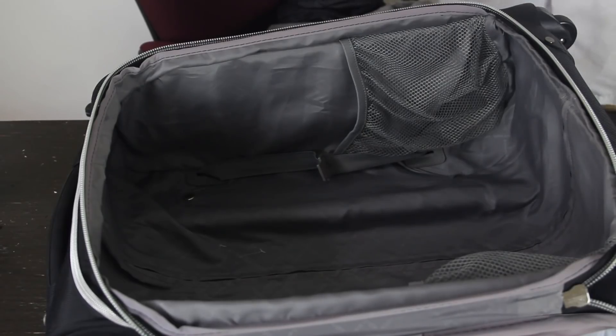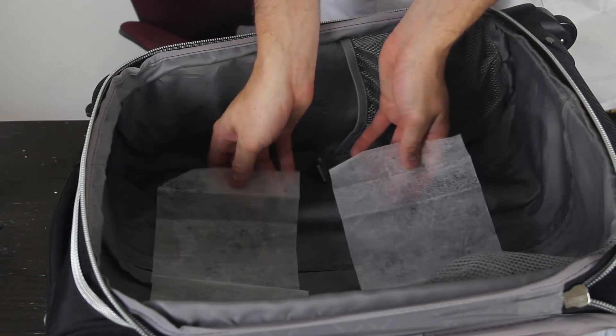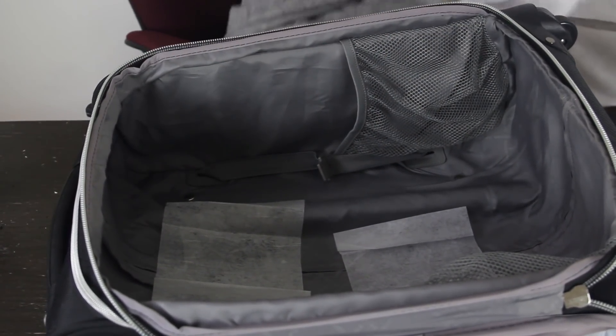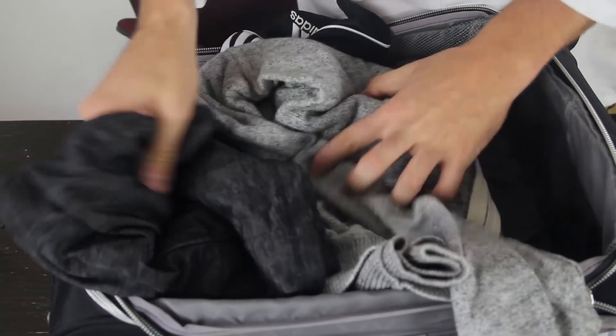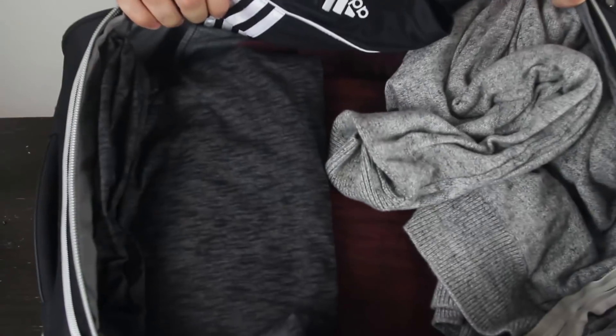Next time you're going traveling somewhere, put a couple of dryer sheets to keep your clothes fresh and smelling very, very well. Put them in, then on top put your clothes, and all your clothes are gonna be fresh as new.